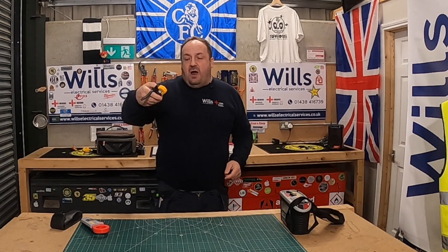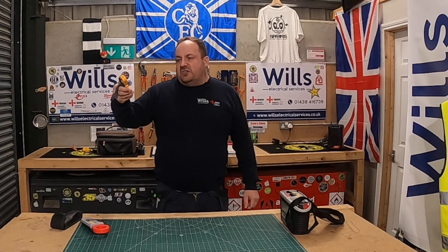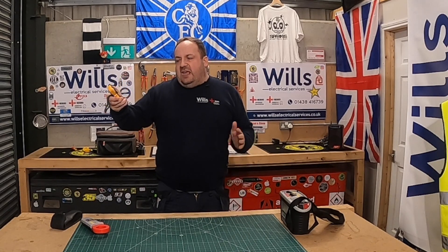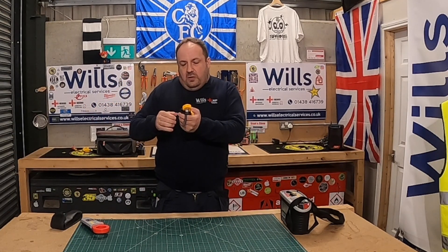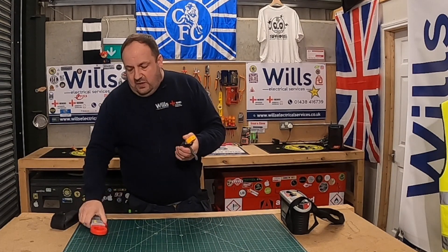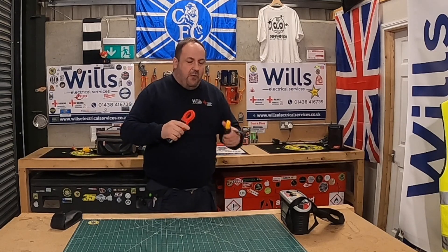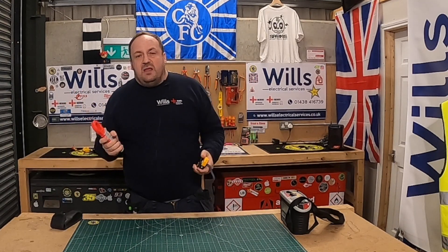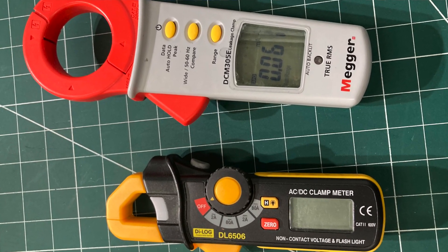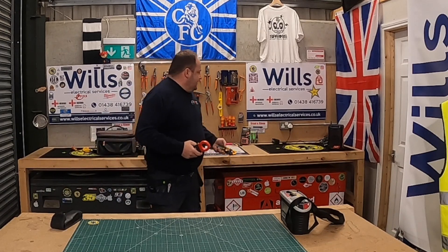What I did find with this one is that the result bounces around a lot more when you're trying to find a problem. I actually bought this one for that purpose. You want to spend within your means, but this is okay. It's got a non-contact voltage detector in it as well.